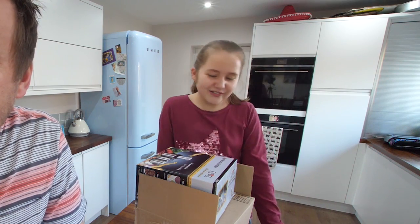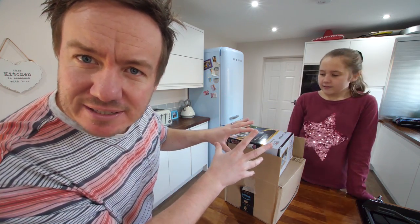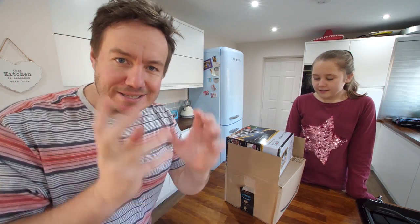Do you know what that is? A wet and dry grinder. That's one thing. In this box is everything, I hope, that you need to make chocolate from scratch. All right? From a bean to the bar. Everything.